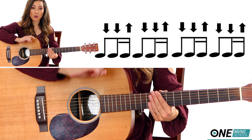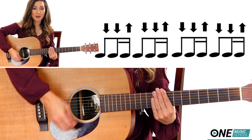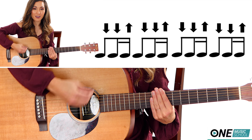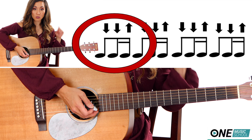The strumming pattern that I'm using throughout the entire song is just down, down, up, down, down, up, down, down, up, down, down, up. Or: one and a two and a three and a four and up. Something to note is that each down-down-up is equal to one count.